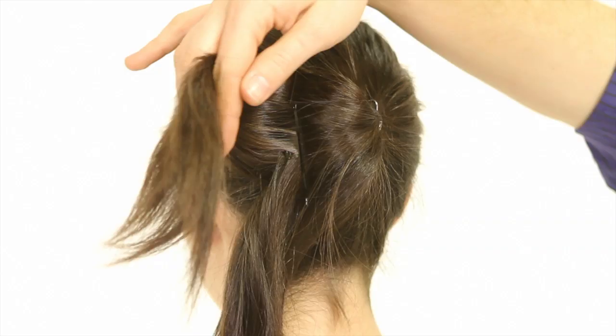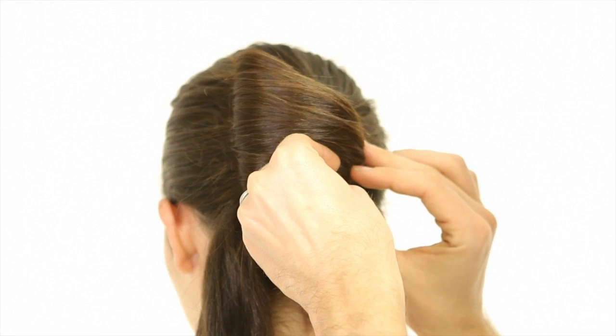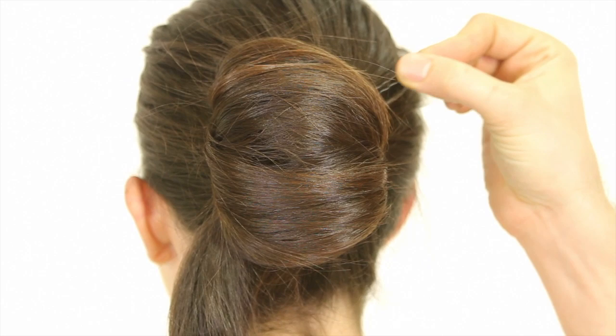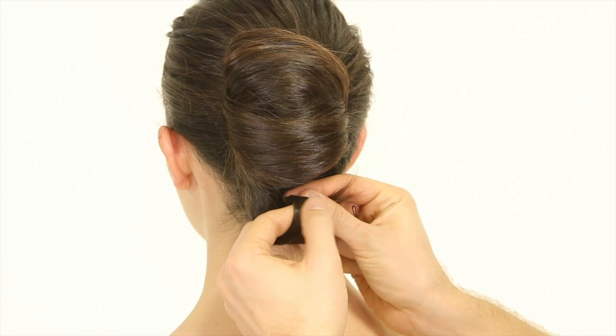Divide it into two sections and take the top section and wrap it past the ponytail and tuck the ends in, kind of rolling and tucking. Secure the side with a big bobby pin and then use smaller bobby pins that match your hair color to detail and finish the back by taking the bottom section, twisting the ends in and making a little loop.